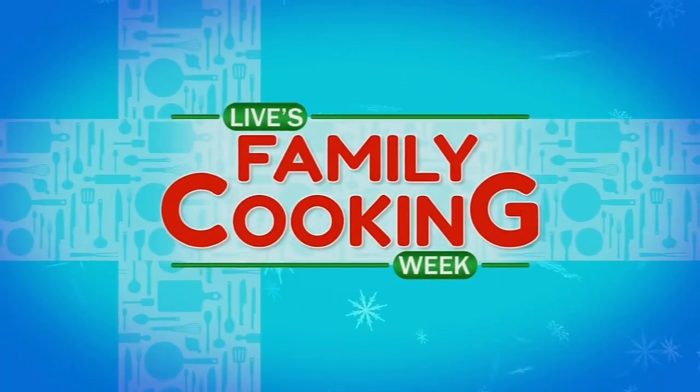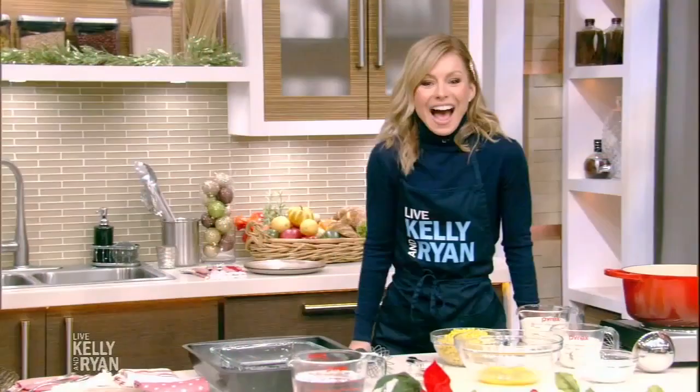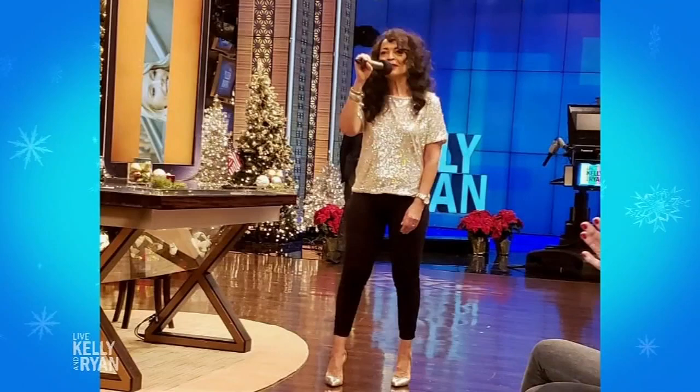Rockin' around the Christmas tree! Guess what, everybody? Live's Family Cooking Week continues today with a woman who is the very definition of glamour. She's been working here at Live for over two decades — hey, who hasn't? Please welcome audience coordinator Angie Riley.